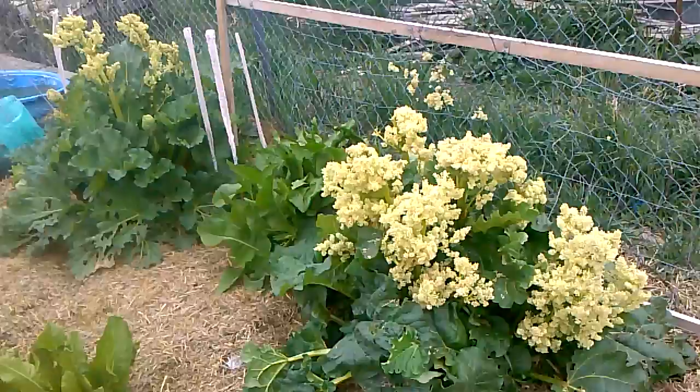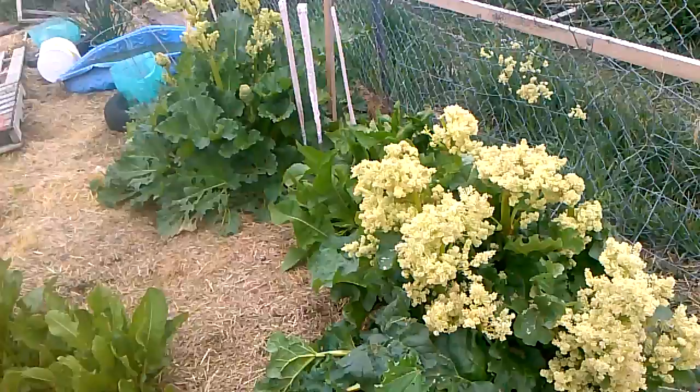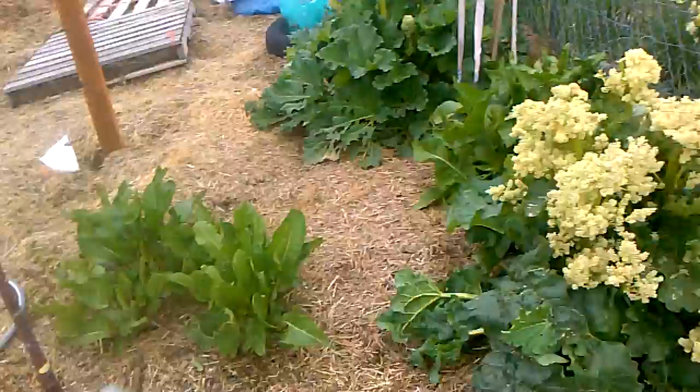I need to take all those blooms off that rhubarb, but I don't really want to. We don't eat the rhubarb much. If you let it bolt like this where it goes to seed, then the stems get hollow and they're not good to eat. But look how much those bees are enjoying those flowers — so why would I want to do that?